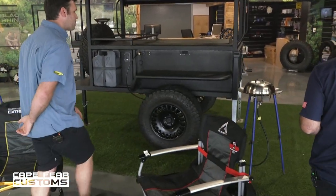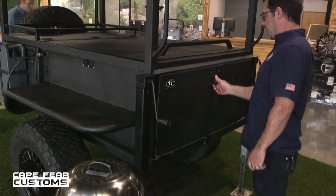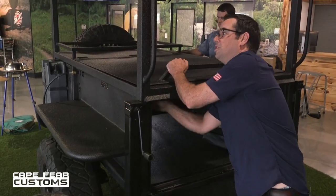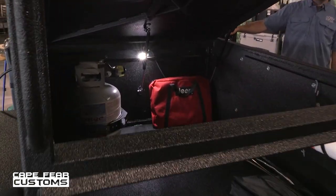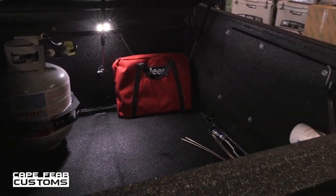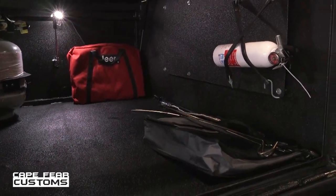Let me show you some of the cargo area. Back here, we have a large cargo area that can fit all types of gear and accessories. We can set these things up to whatever specs you're interested in. If you're a hunter, fisher, or you like to go camping or backpacking, there's lots of room back here for all your different needs and gear.